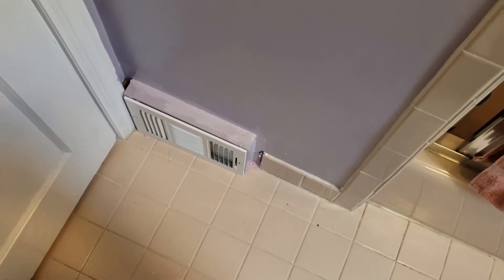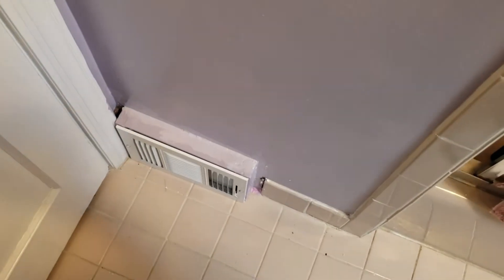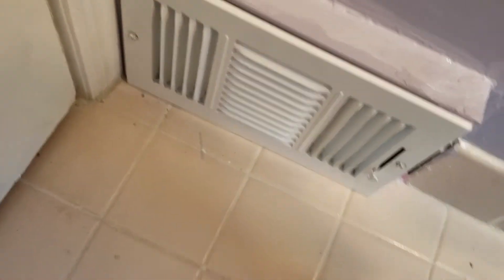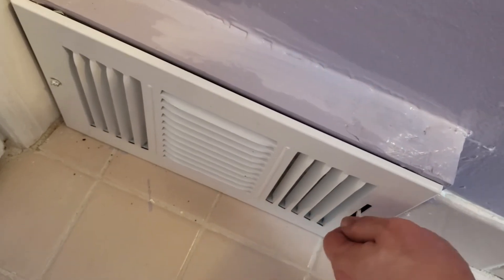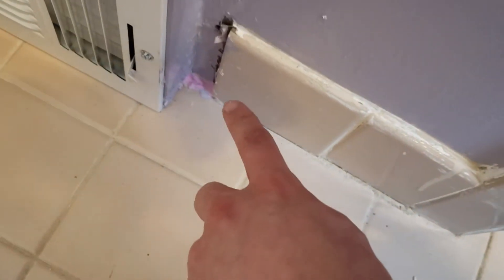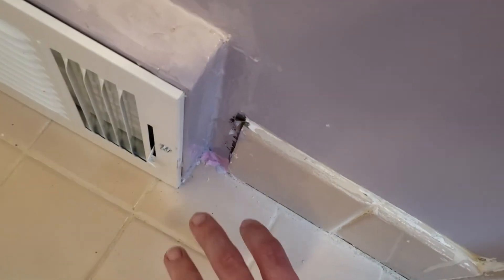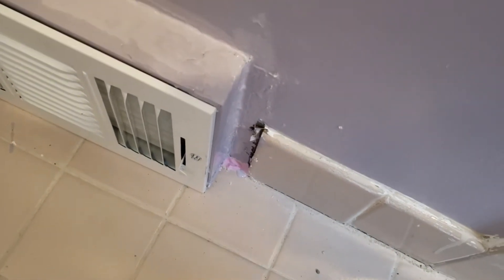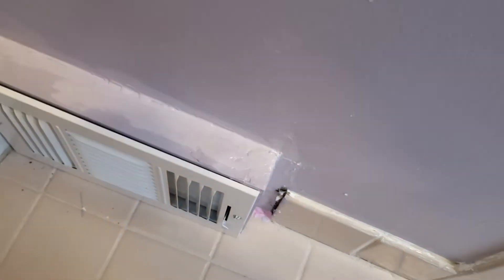Hey folks, welcome back after the time-lapse. As you can see, we got our new vent installed here. I actually had it installed last night and waited for the caulk to dry a little bit, then added some paint to it. Kind of painted around there and added a little spackle down there, because there was a little gap between where the floor tile ends and where the wall begins that was covered up by the last vent. This one had a little bit of spackle added to it. So yeah, we got this thing installed.